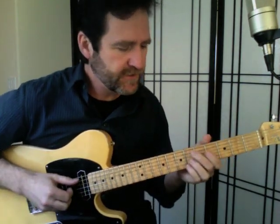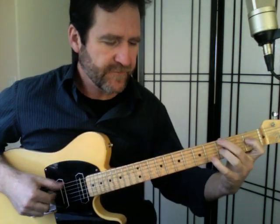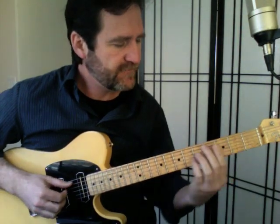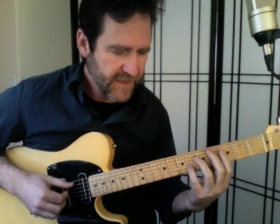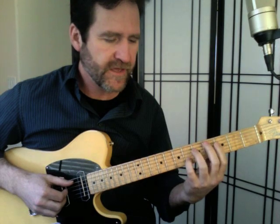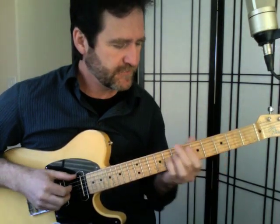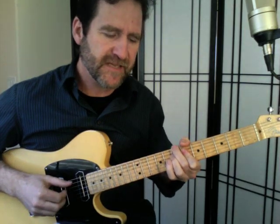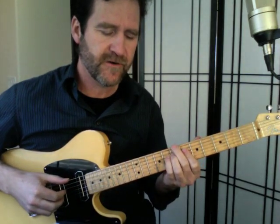In bar two he plays an E-flat seven — an E-flat triad with the third in the bass — then an E-flat nine chord with the flat seventh in the bass. He approaches B-flat seven from a half step above, and you get a beautiful contrary motion there.